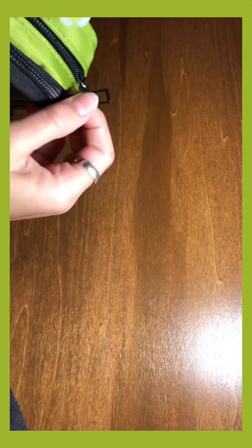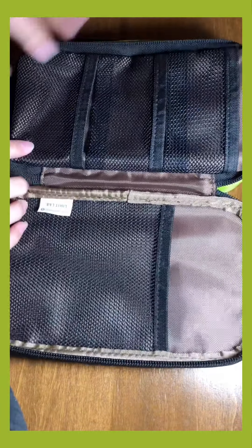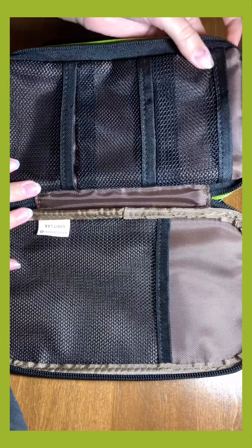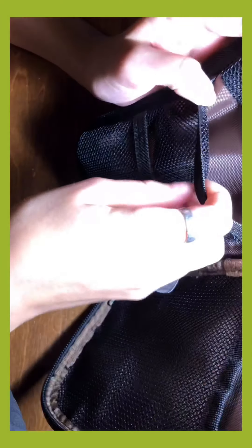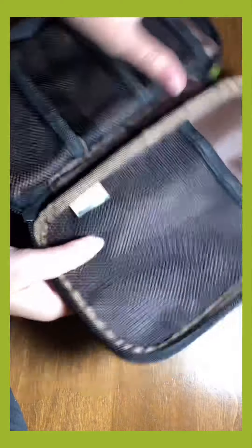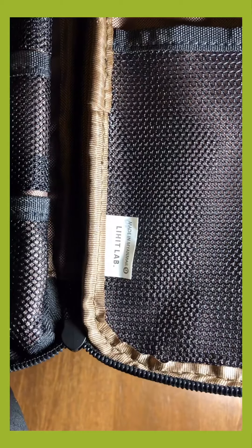Now let's close this part and get to the back. This is the mesh part. As you can see there are three mini mesh pockets here that would be great for storing erasers or something like that. The compartments are pretty loose so you should have plenty of room to store things. Here you can see the little tag right there.